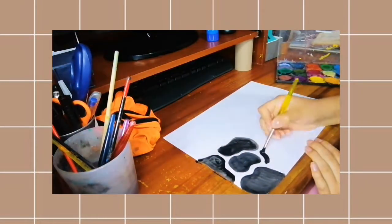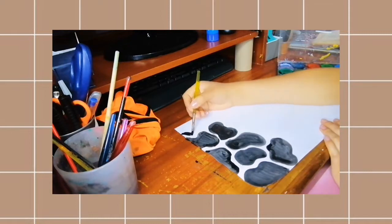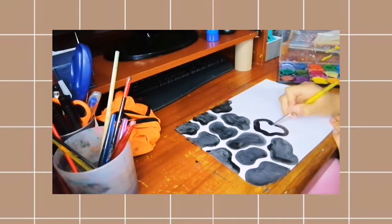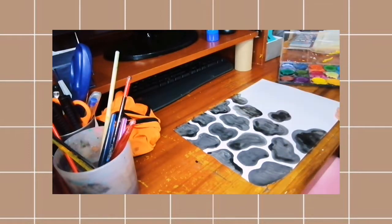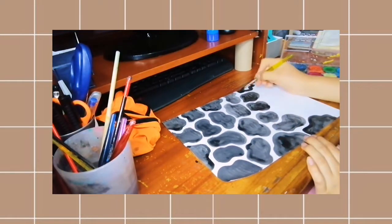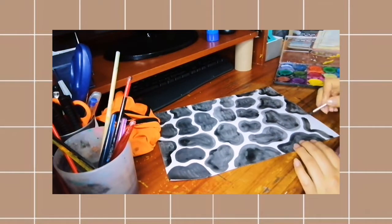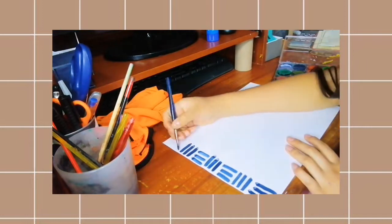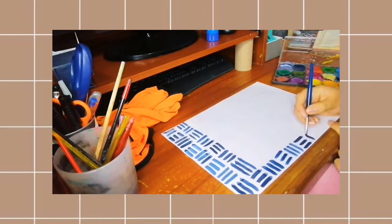Como están viendo, estas son unas manchitas que parecen como de vaca. Últimamente me está gustando mucho ese tipo de diseño. Al azar estaba pintando con el pincel; en ese momento no tenía mucha inspiración, pero mirando Pinterest se me llegó a la cabeza y decidí hacer otra hoja decorativa de este estilo. Esta papelería casera les va a servir de mucho para decorar el bullet journal y los apuntes.